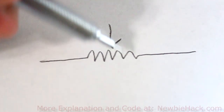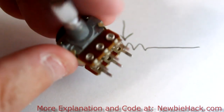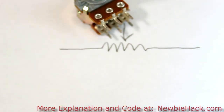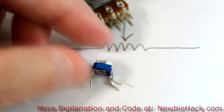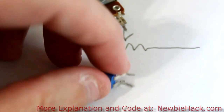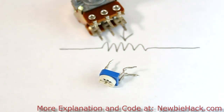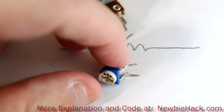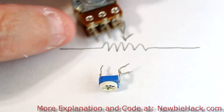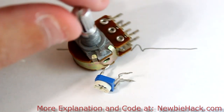This is the schematic symbol of a potentiometer, and this is what a potentiometer might look like. This particular potentiometer has six leads, but we're only going to be using three of them. Another potentiometer might look like this — this is called a trimmer, or trim pot, or trimming potentiometer. It allows you to make adjustments on a circuit board using a Phillips screwdriver. This one is intended to mount on a panel for volume control or something like that.